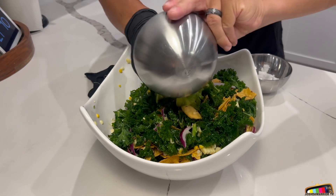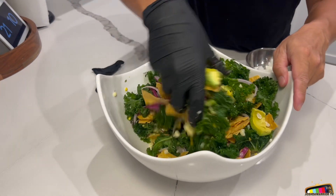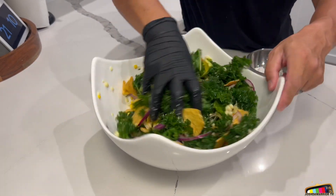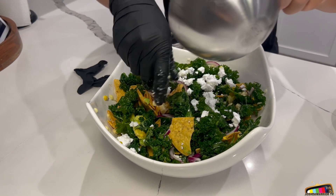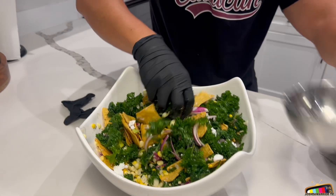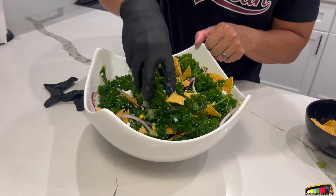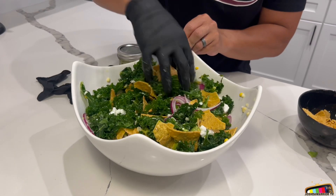Now I'm gonna add the avocado — diced avocado. The more the better. Now I'm gonna add the feta cheese, Violife feta cheese — it's a plant-based feta cheese. I'm gonna mix it in and add more cheese later when I plate. You always want to save some to garnish it. I'm gonna massage it just like that.